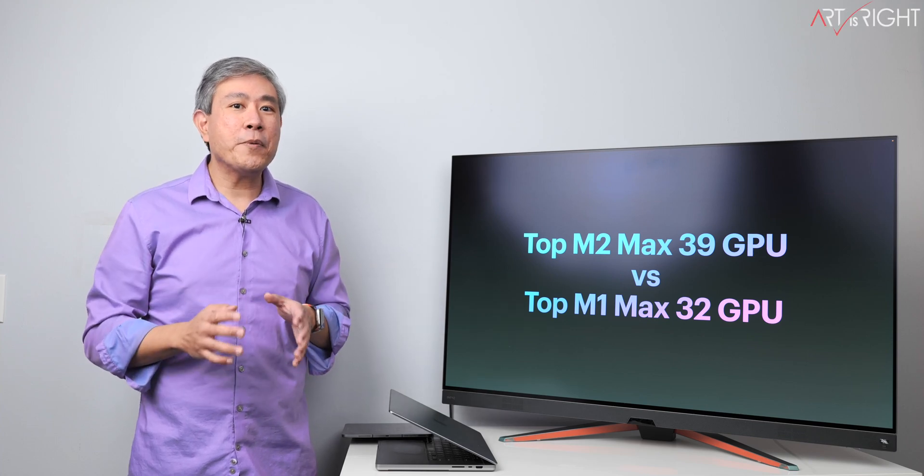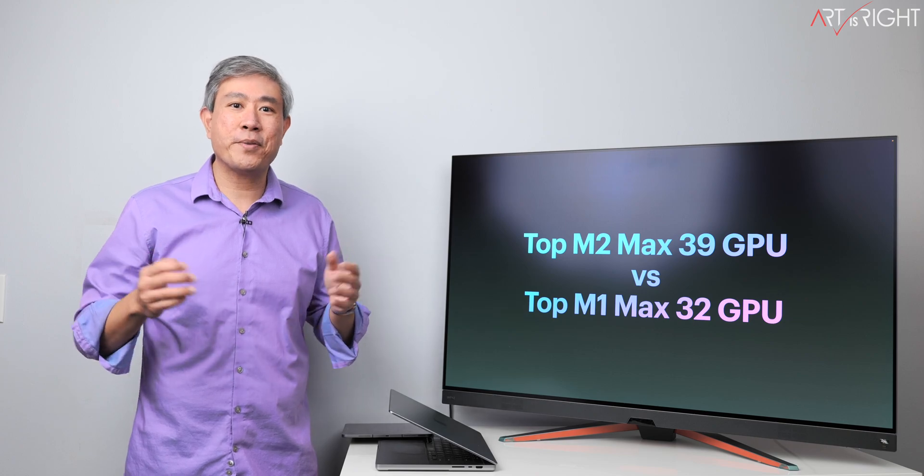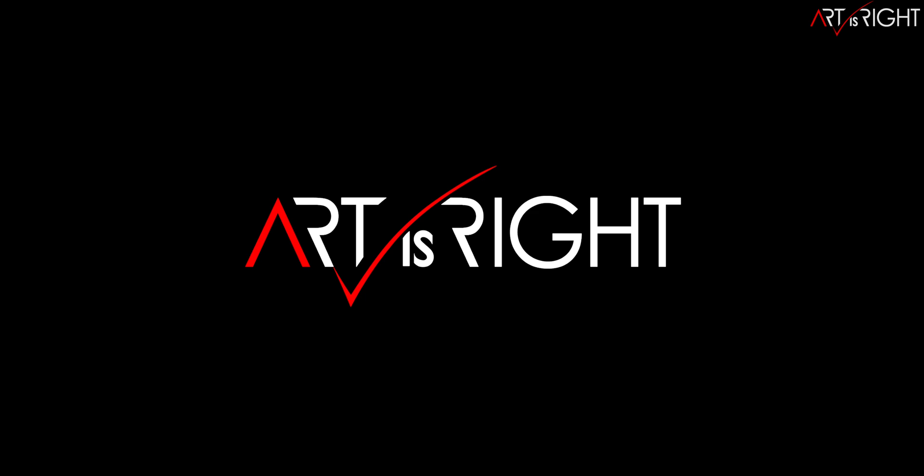Let's do a comparison with the top spec M2 Max versus the M1 Max chip. This is ArtisRight. Before we start, subscribe if you're new and hit the bell icon so you'll be notified every time I upload cool new videos like this.